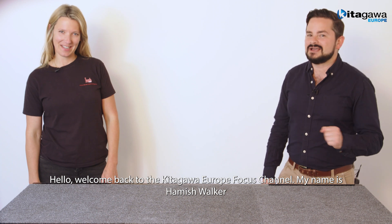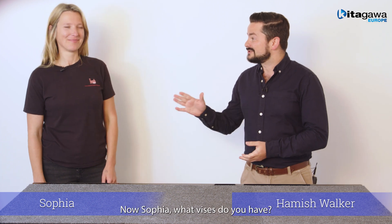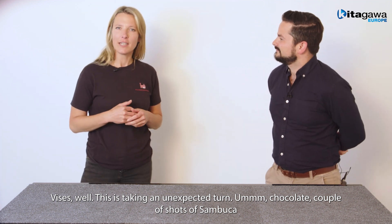Hello and welcome back to the Kitagawa Europe Focus Channel. My name is Hamish Walker. Joining me today as always is Sophia. Hi. Now Sophia, what vices do you have? Vices? Well, this is taking an unexpected turn.